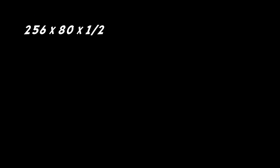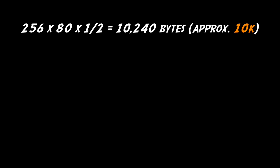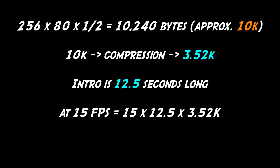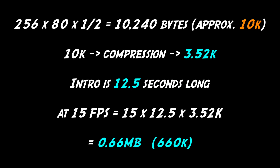Taking a look at the maths again, our 80 pixel image is now down to just 10k. Adding in our compression gets us to around 3.5k. Multiply that all through and we end up with a total size of around 660k, which nicely fit into the space I'd set aside for the intro.